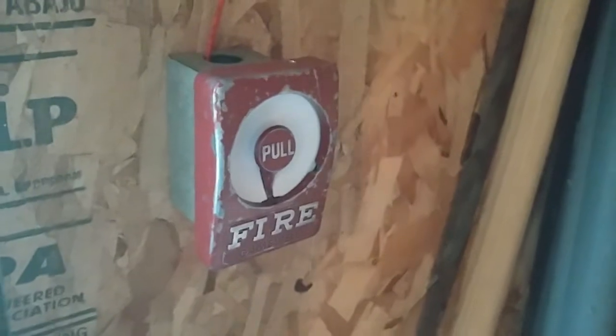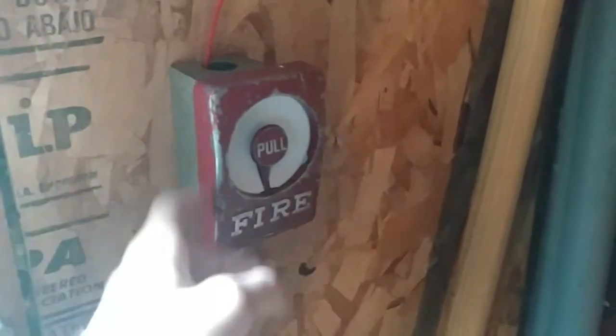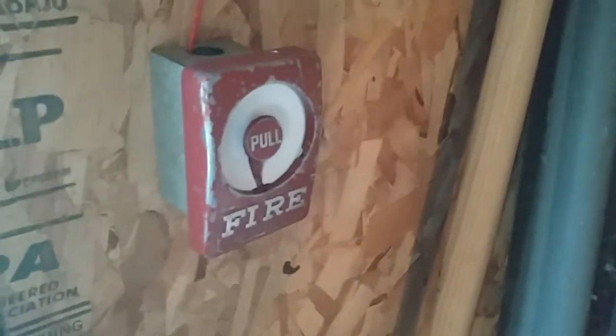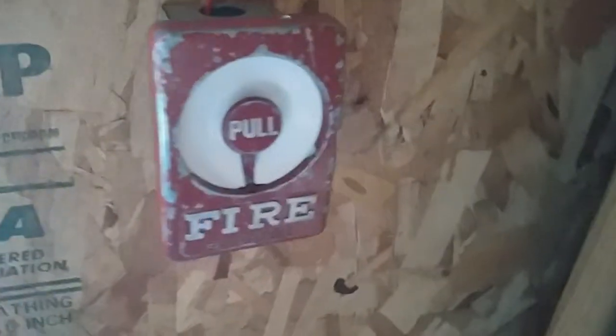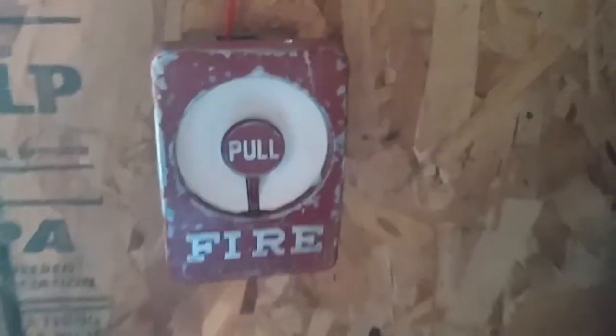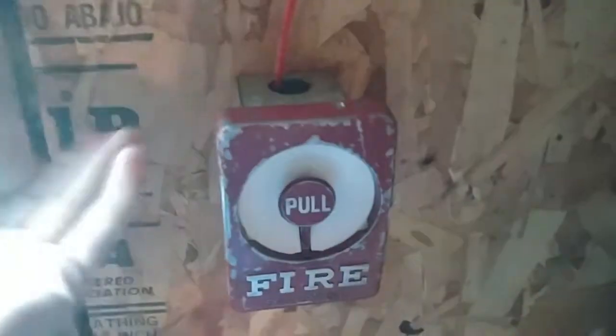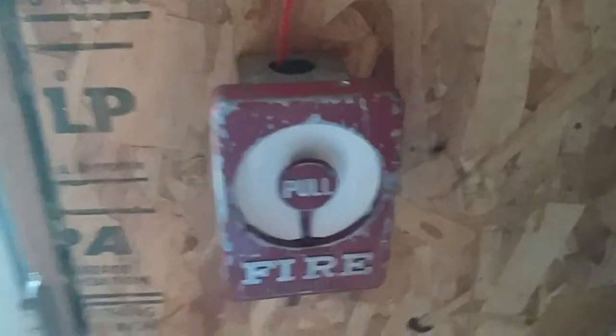And over by the door, I have the Sentry up. I replaced the 4251-21 — I always keep saying it as 4251-20, but whatever, they're the same thing. So obviously here's the Sentry. It's pretty much the same pulse that you guys saw before.